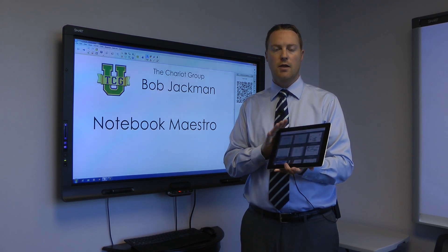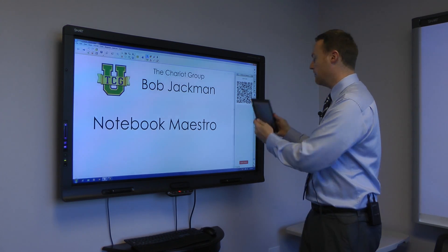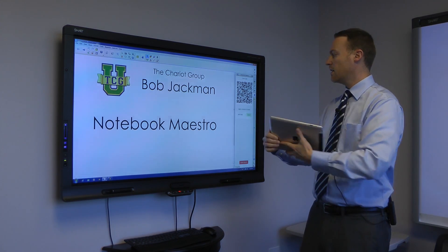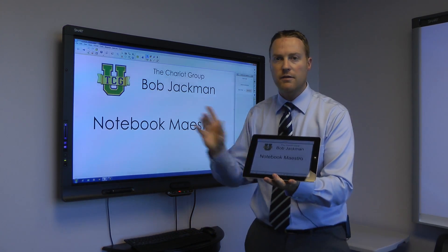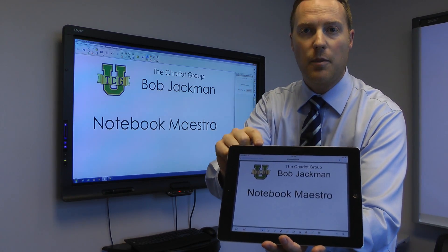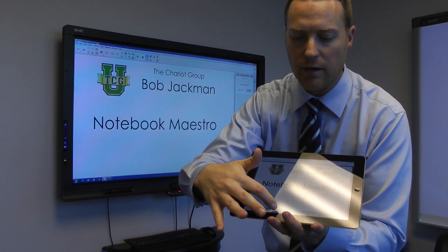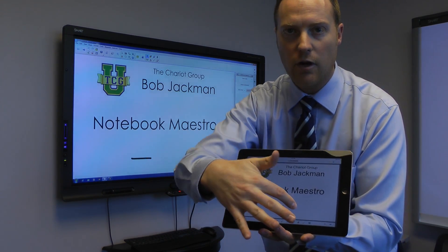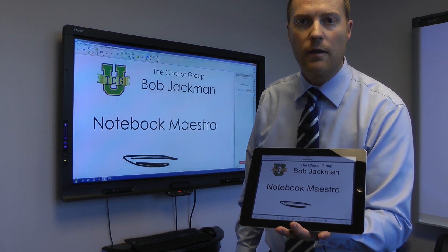What that does is it allows me to scan a QR code in this add-ons tab, and once I scan that QR code and connect, everything that's on my smart board also appears on the iPad. I have different pens and controls right here on the bottom, so I can select a pen, and as I draw on the iPad, you can see it drawing up there on the smart board.